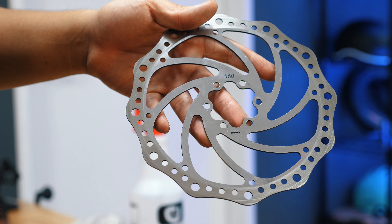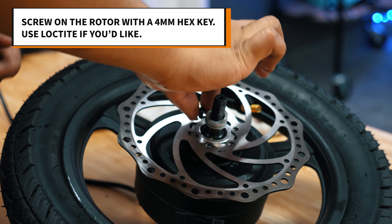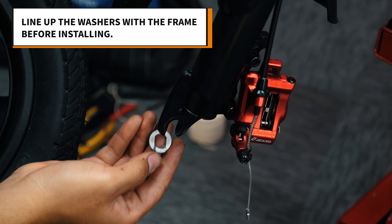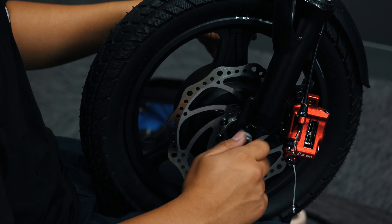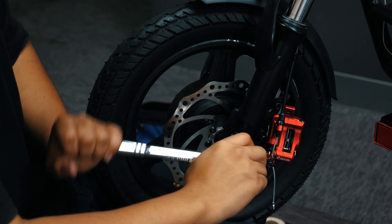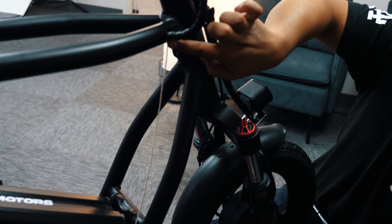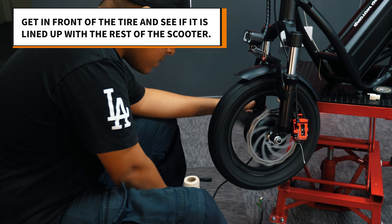Now take your wheel and fill it with air to the recommended PSI. Screw your rotor back on using a 4mm hex key to screw in the six grooves. Before placing the wheel back on the scooter, ensure that the washers have their accented end towards the ground on both sides. Push the motor into the frame and screw in the motor bolts with the 18mm socket wrench. Ensure that the motor cables emerge from the correct side of the scooter, and check the tire for wobble before moving forward.